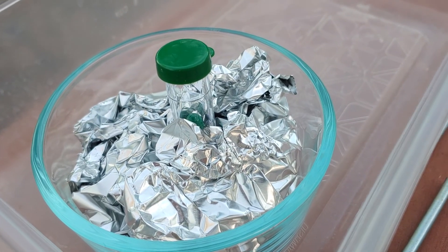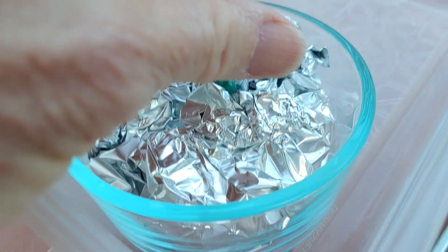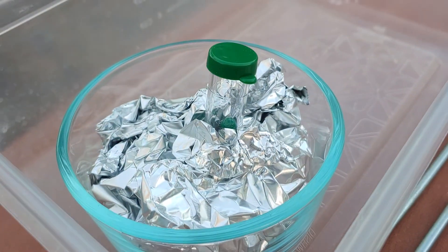I devised this little thing made with foil so that I can have the test tubes set up, since I don't have any test tube holders.